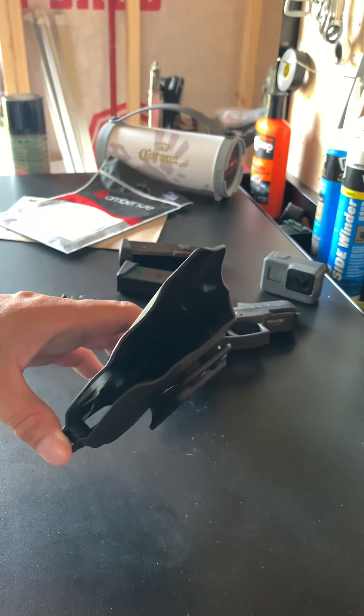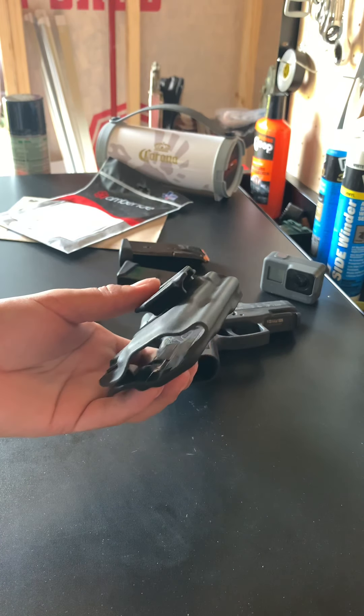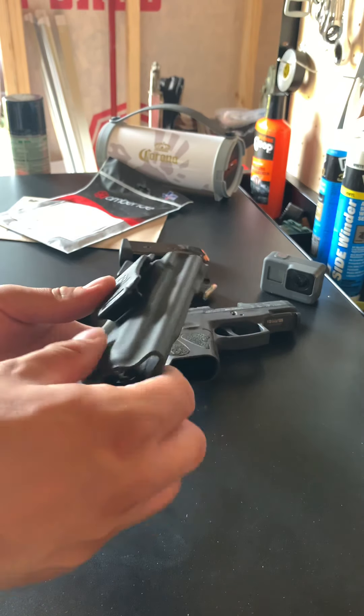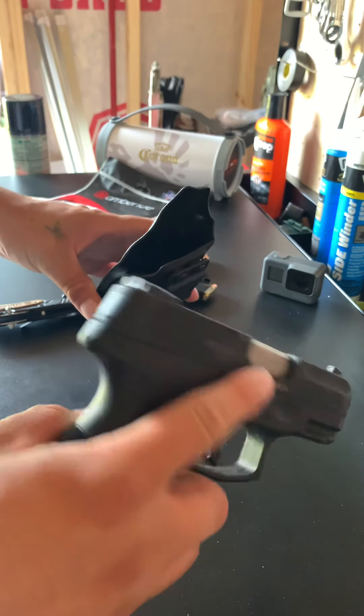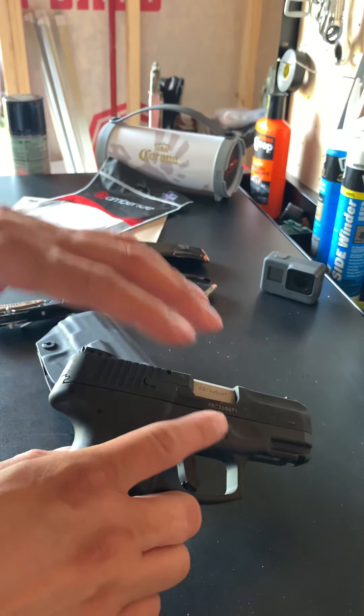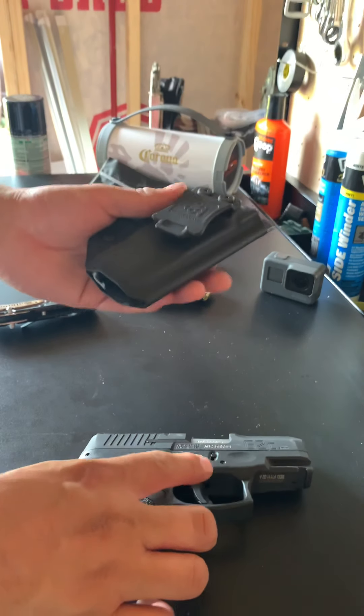I'm not used to carrying inside the waistband, and it just felt that comfortable to where I couldn't even notice it was on my side. It was a perfect fit for my G2C, which I purchased both the same day. It took one day to arrive.